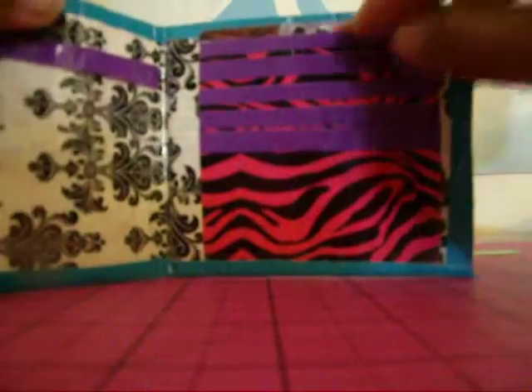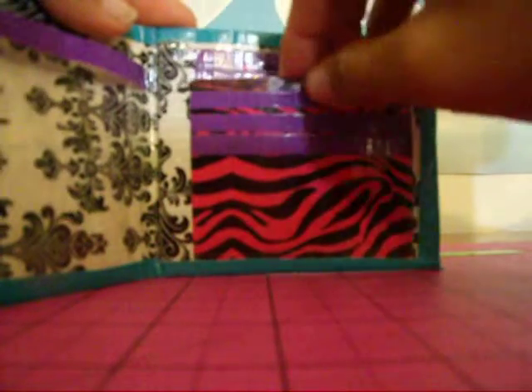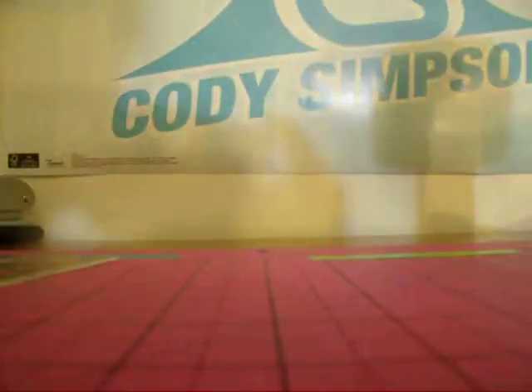Pink zebra billfold. The bill fits nicely. Inside, there's an ID right here with a purple trim. And then you have one, two, three, four, five pink zebra credit card pockets with purple trim and a hidden pocket right behind them. So there's one.